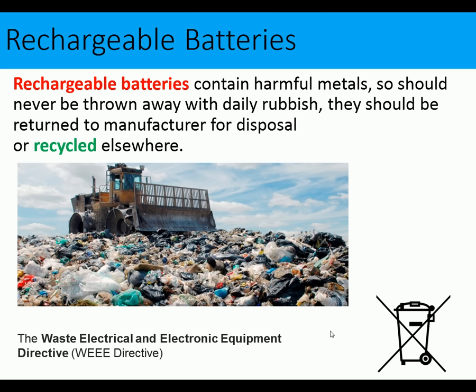Rechargeable batteries contain harmful metals and should never be thrown away with daily rubbish. They should be returned to the manufacturer for disposal or recycled elsewhere. Most of these products are covered by the Waste Electrical and Electronic Equipment (WEEE) directive, and you'll find the WEEE symbol on these tools — this may come up in the exam.